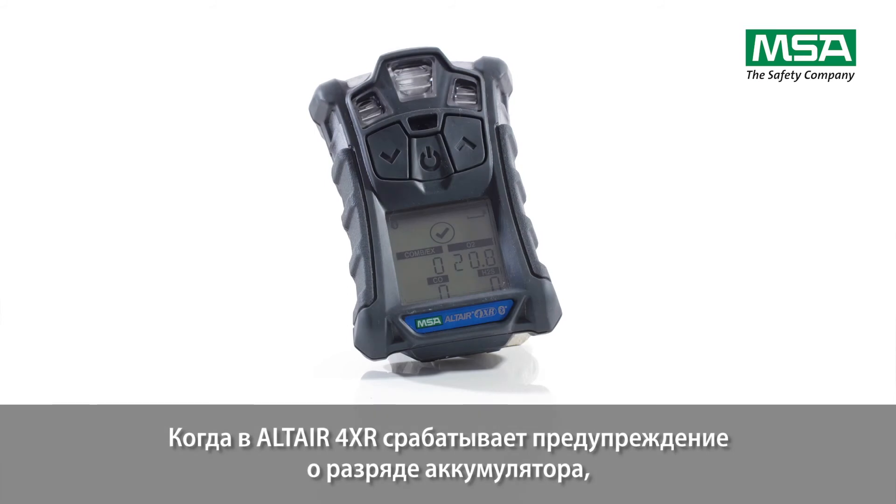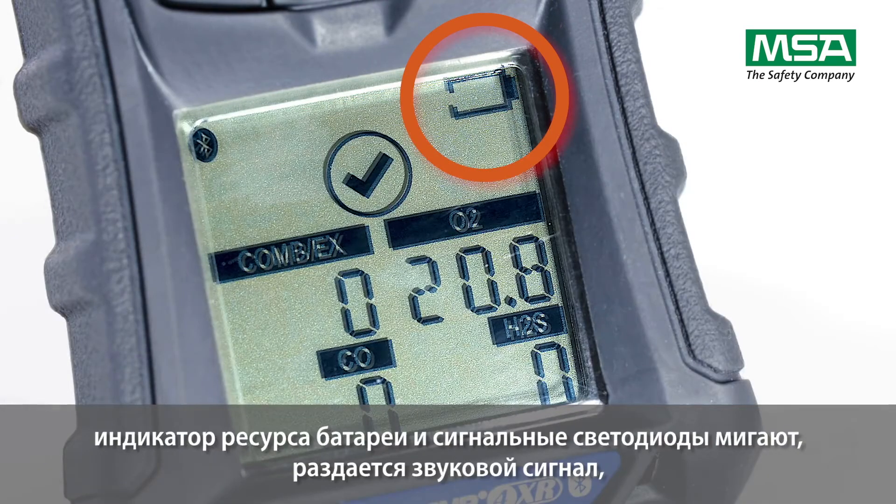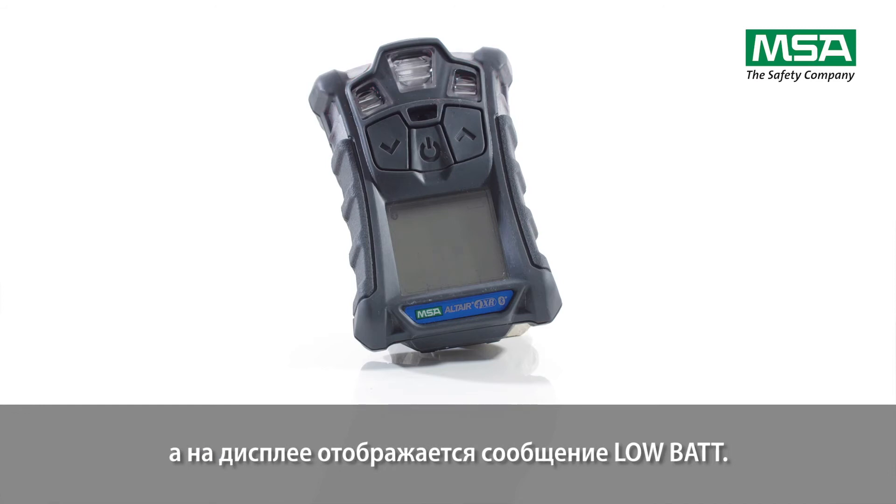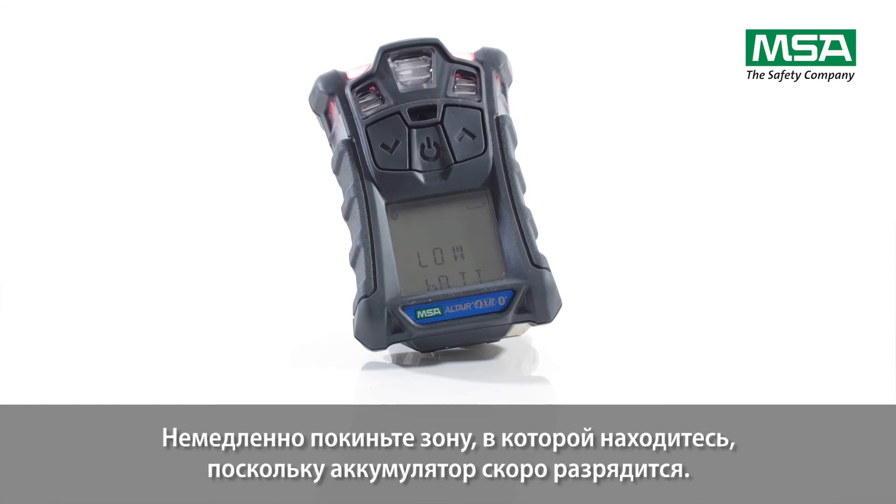When the Altair 4XR goes into low battery warning, the battery life indicator flashes, alarm sounds, and alarm LEDs flash. The display shows 'low bat.' Leave the area immediately as the end of battery life is approaching.